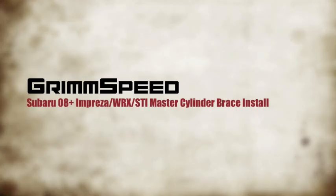Welcome to another Grim Speed Install video. My name is Will and today we're going to be talking about the Subaru 08 Plus Impreza WRX and STI Master Cylinder Brace Install. This is for the sedans and the hatchbacks of all the Impreza WRX and STI models.